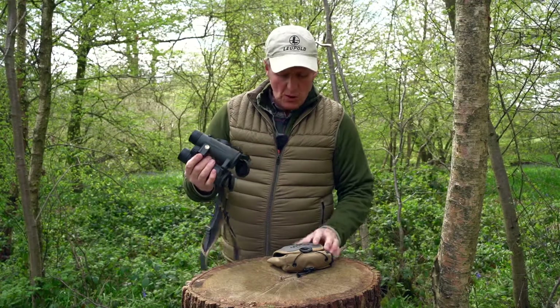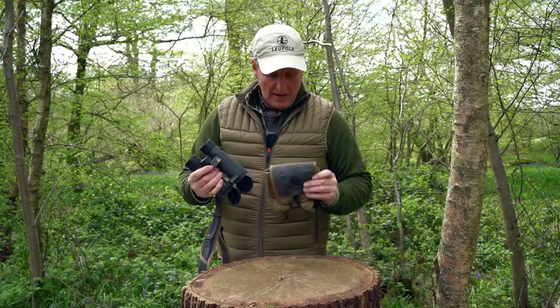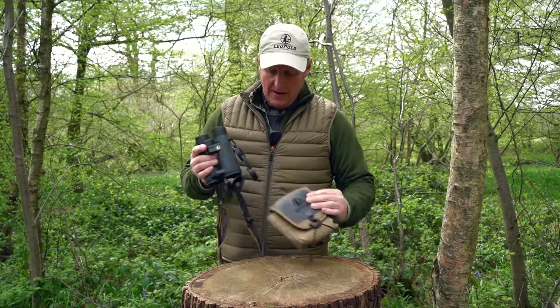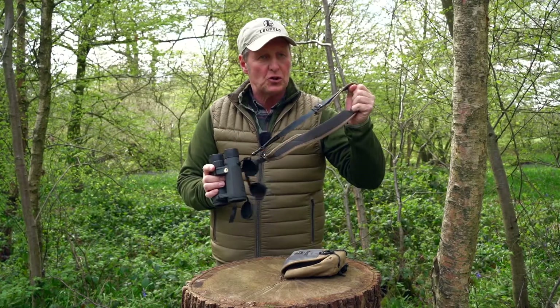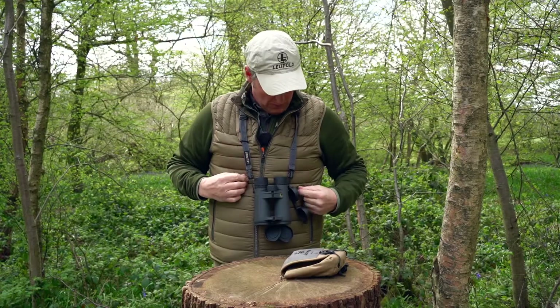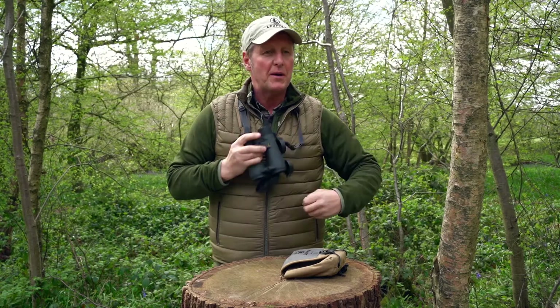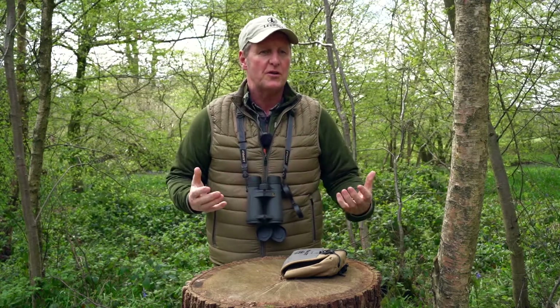The BX5 Santiums come with their Pro Gear pack, which is a nice soft case which you can wear it on here and put it in there, the lens caps, and a soft adjustable harness that goes over your neck that's really comfortable. Some of the previous ones I've had, this one's great — adjustable here and you can clip it on and off if you've got a bino patch that you want to put it in or transfer it to for the worst of the weathers.